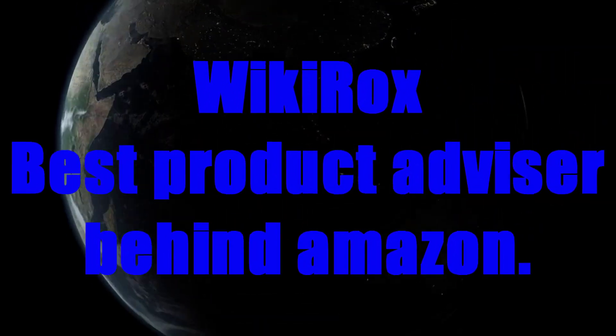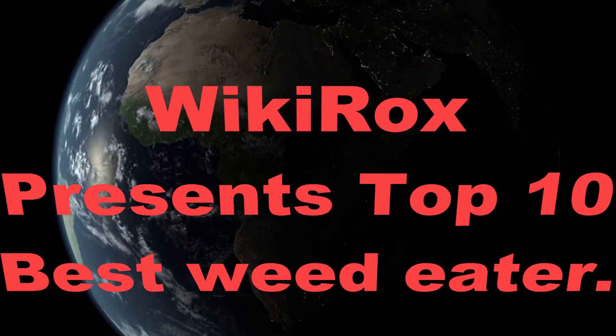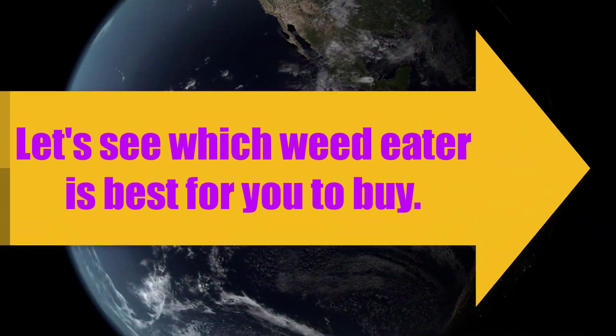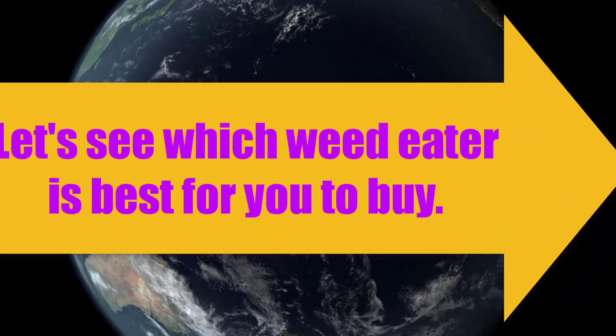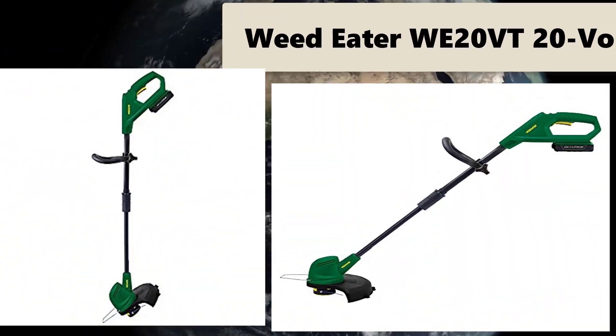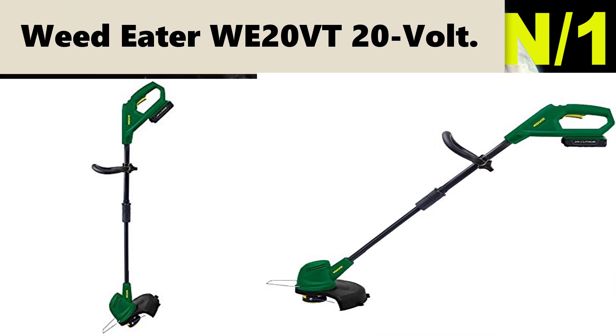Wiki Rocks, best product advisor behind Amazon. Wiki Rocks presents: Top 10 Best Weed Eater. Let's see which weed eater is best for you to buy.